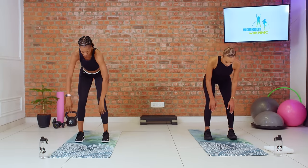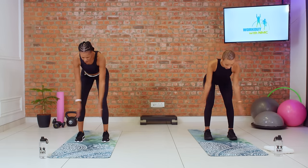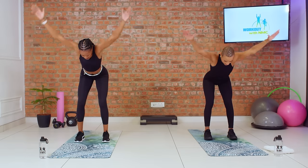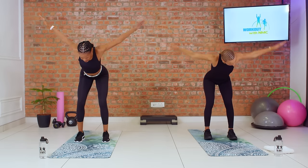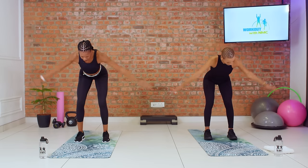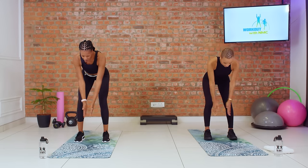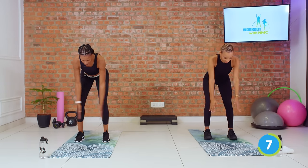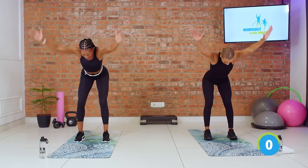Let's get in position for our T to Y raises by hinging forward, letting our arms be nice and heavy. Opening up and Y — think about how those letters look, and that is the shape you are making with your arms as you raise them up. Raise them all the way and squeeze your shoulder blades together, especially in your T. Squeeze those shoulder blades. Full range of motion, keeping your core tight and making sure you're not rounding your back. Three, two, and one. Beautiful.